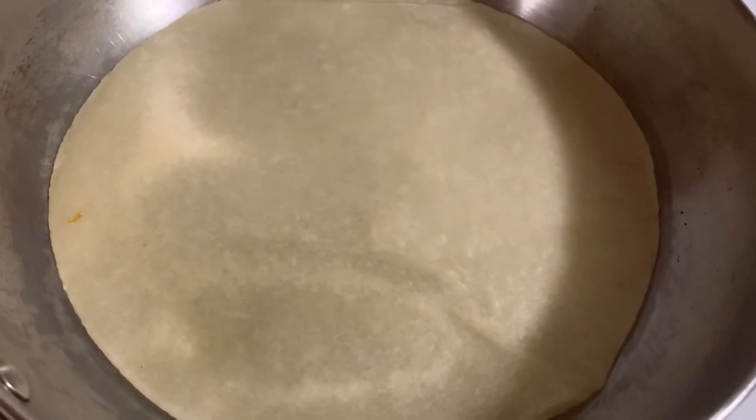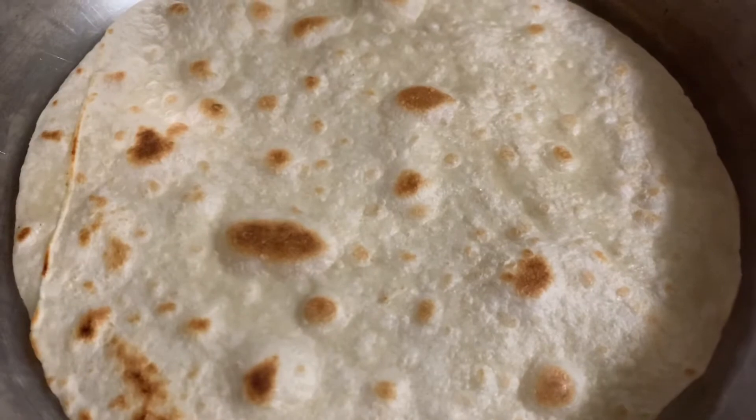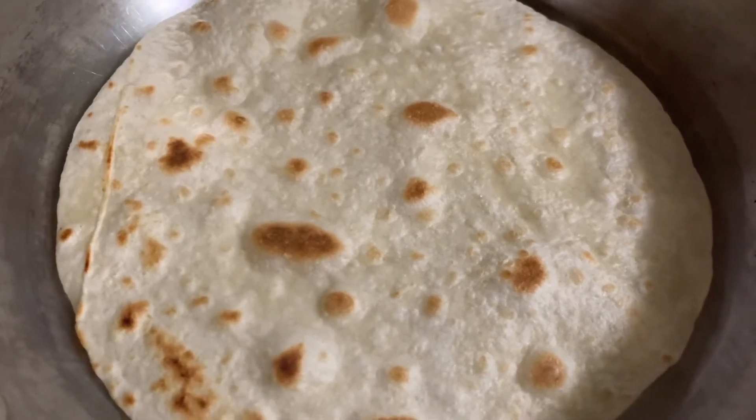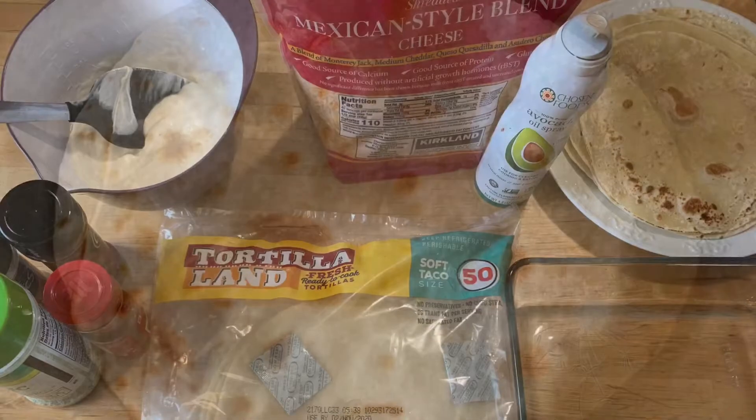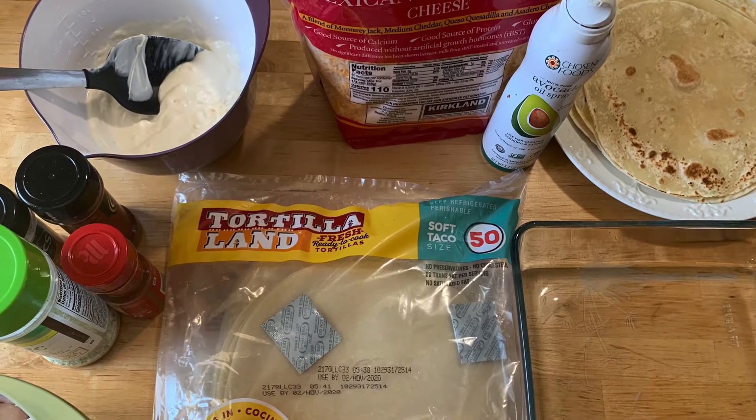This recipe makes about 12 flautas, so it's a great meal for a family, or you can have extras for lunch the next day if you make it for dinner.